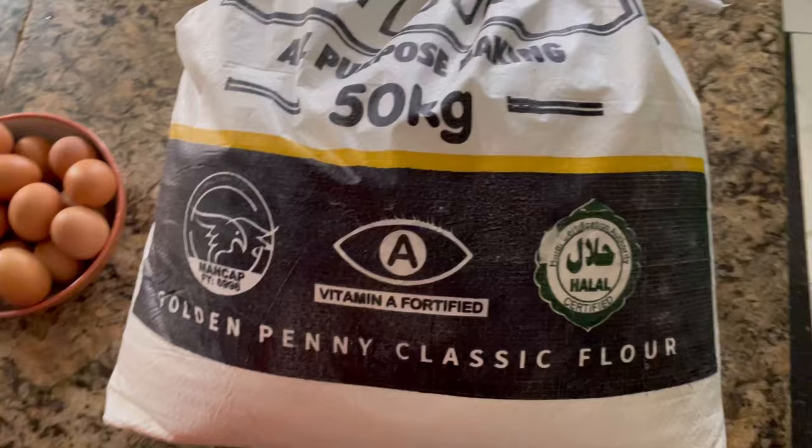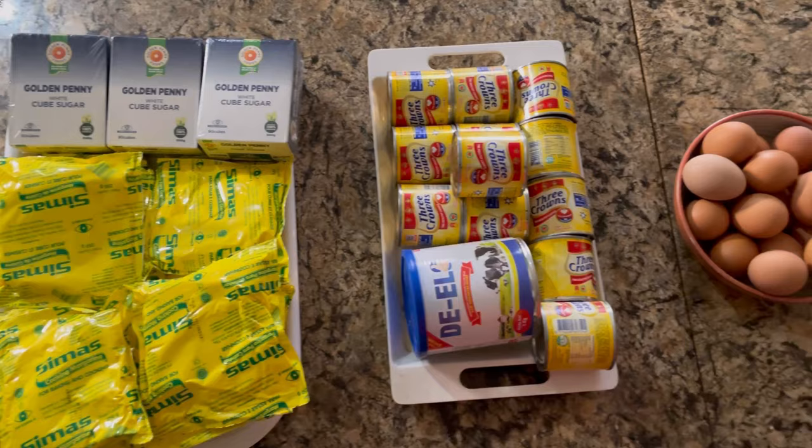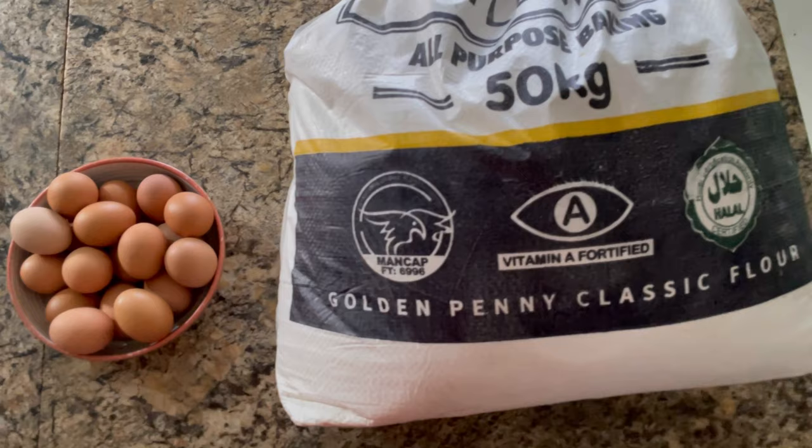So these are the ingredients. I'm using Three Crown, I'm using Golden Penny flour, Golden Penny sugar. This video is supposed to be sponsored but it's not — let's hope that by this time next year either of these brands will sponsor this kind of video.